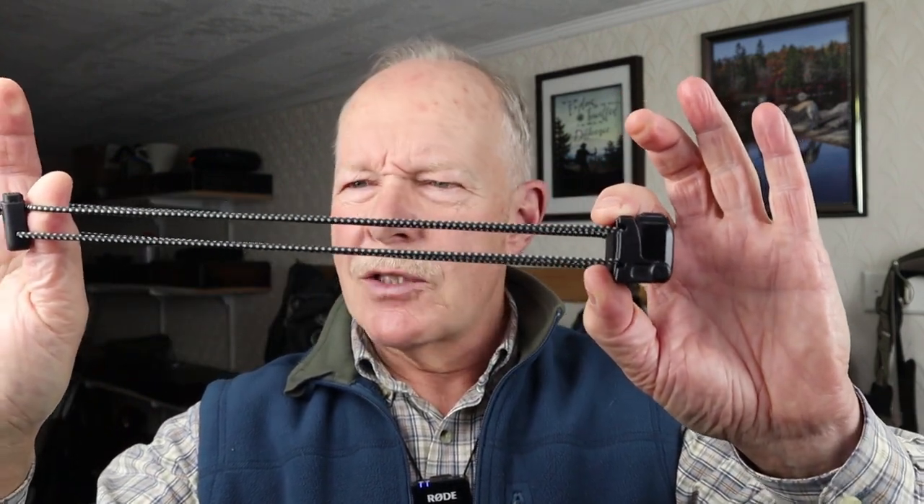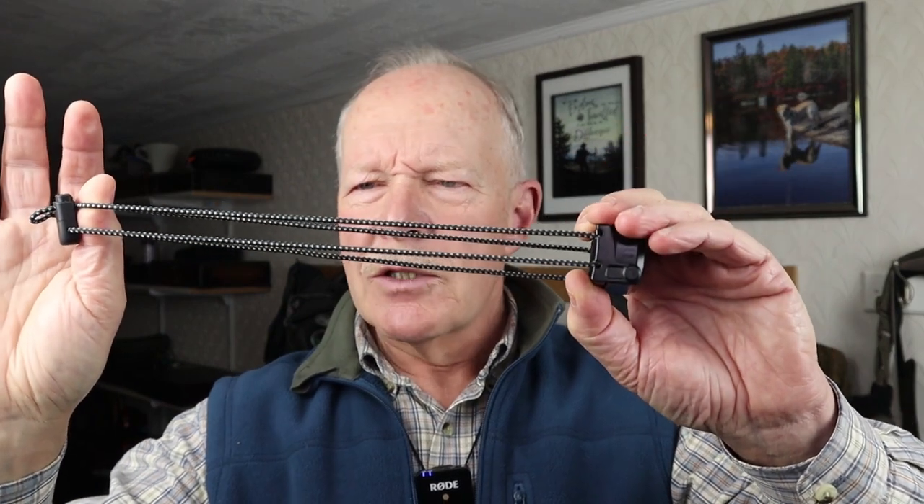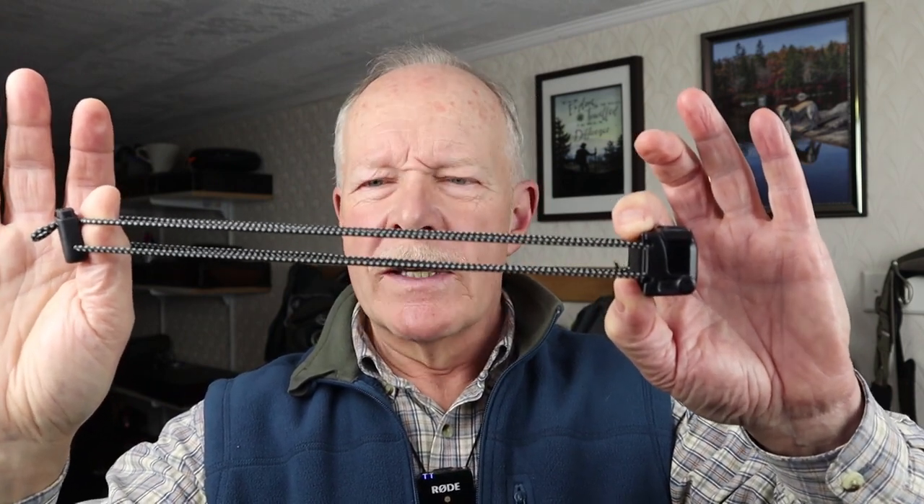Let's wrap up with a few closing thoughts on the Nitecore NU25 Ultralight Headlamp. I want to thank the viewer who suggested I take a look at this light, because now I can really see why ultralight hikers prefer it — it is just that light. This is the lightest headlamp I'm aware of, and certainly the lightest I've ever had in my possession. The very distinctive headband system contributes to the ultralight nature of this light, and it's actually much more comfortable than you might originally think. Once you get it on, you really don't even notice it's there, and you won't build up any perspiration since it's a bungee cord rather than a solid headband.